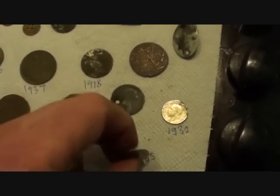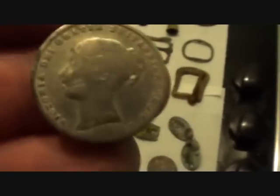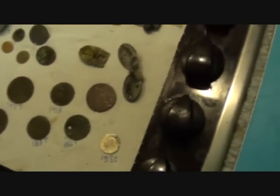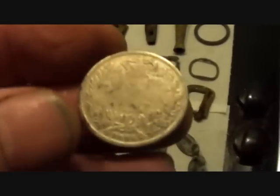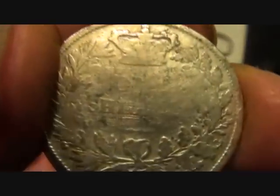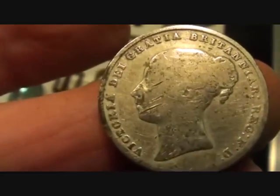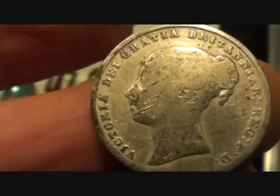Now for the silver — a shilling, 1845. Have you noticed things try to escape? You find them and then they try to get lost again. There we go — 1845 one shilling. Bit worn on the back, bit worn on the front, but that's a young head. Really going back some — been in circulation a while.